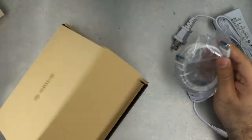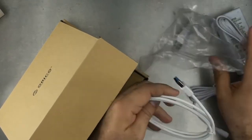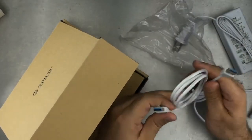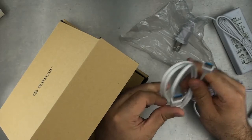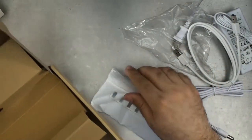It's got a USB-A to USB-A cable, which is USB 3 on both ends — that's how we connect to the hub itself. And then, of course, the hub itself.